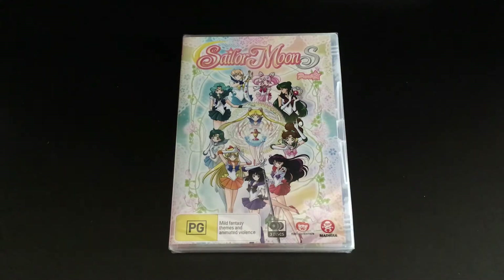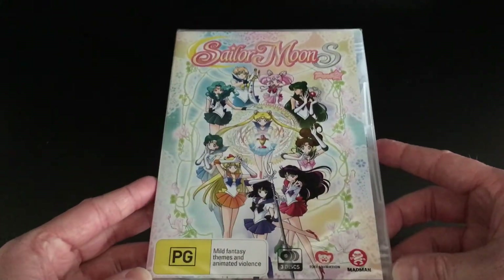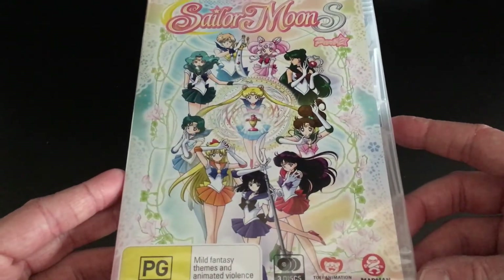Hey guys, it's Scott here from Anime Blu-ray UK, and we'll be unboxing the Australian DVD release of Sailor Moon S Part 2, which as you can clearly see is available in Australia. We previously unboxed Sailor Moon S Part 1, which came with a chipboard art box as part of its limited edition bundle.